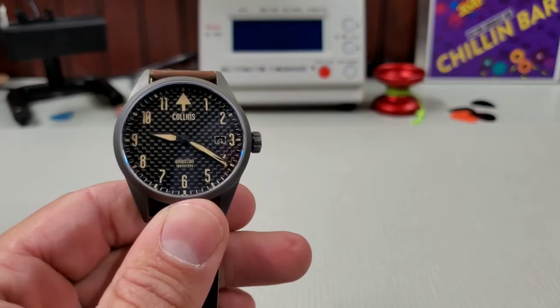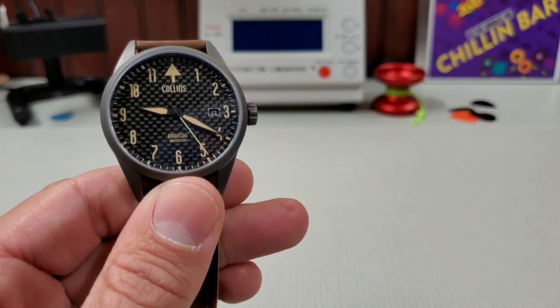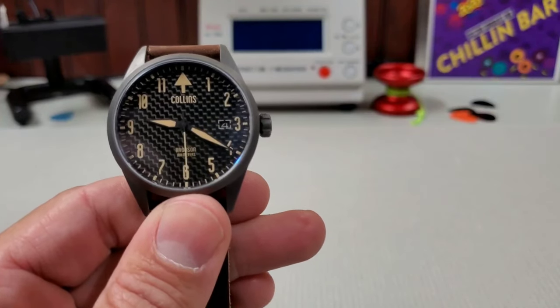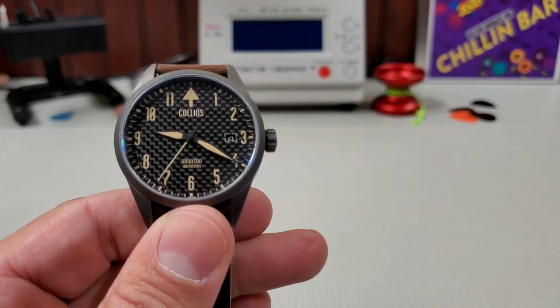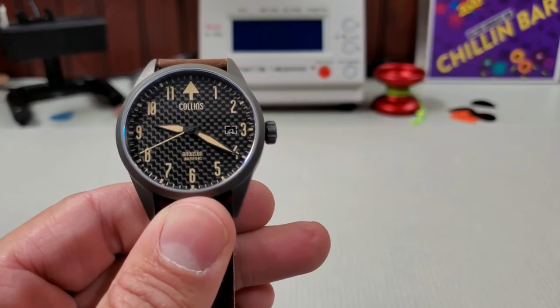Would I buy it? Probably not at this price point. I want something that's a little more different, a little more unique. I get it — the carbon fiber dial is different and that is unique, and if that speaks to you I think this is a really good choice, but I'm not sure it's really to my taste.